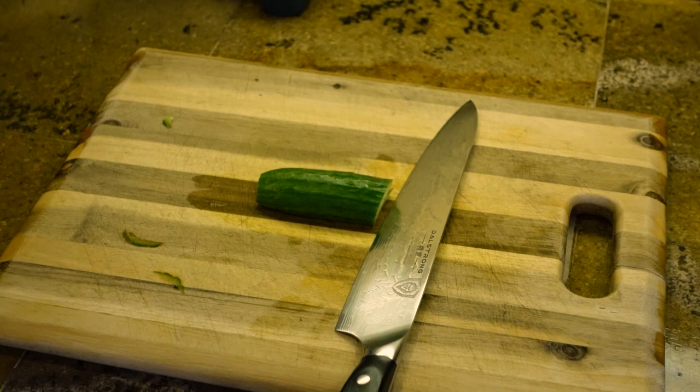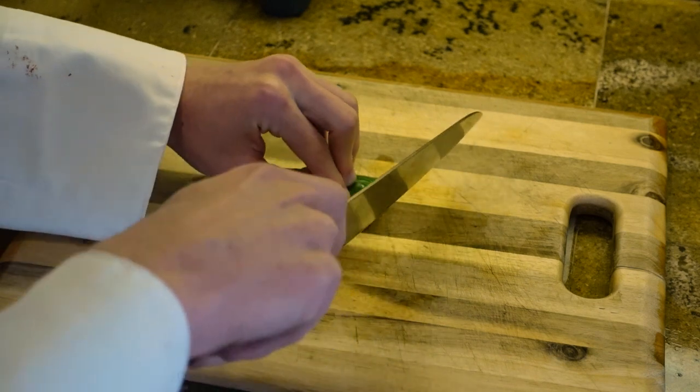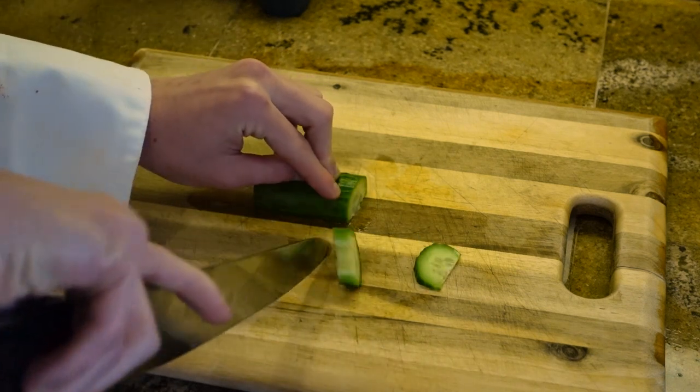Last but not least, this method is called the drag. Do not do this if you are a beginner. What you're going to do is literally just take your knife and drag it.